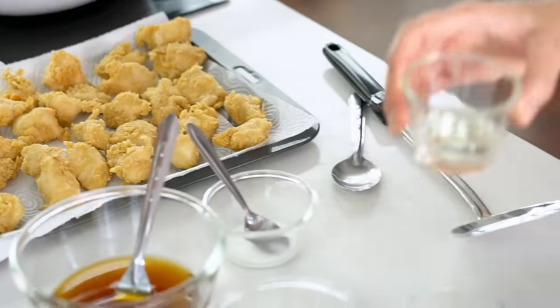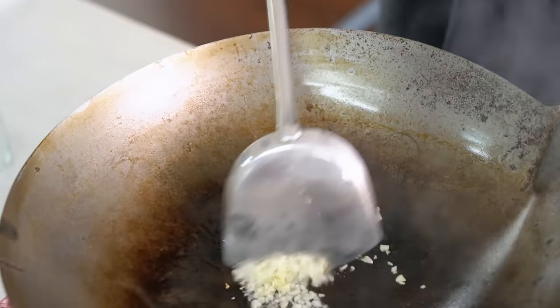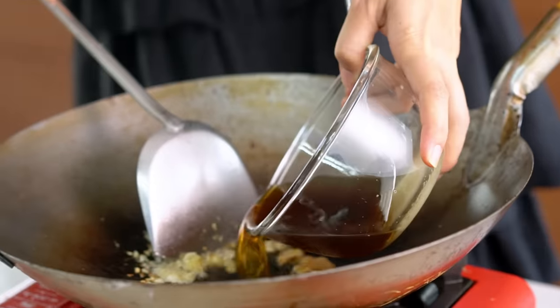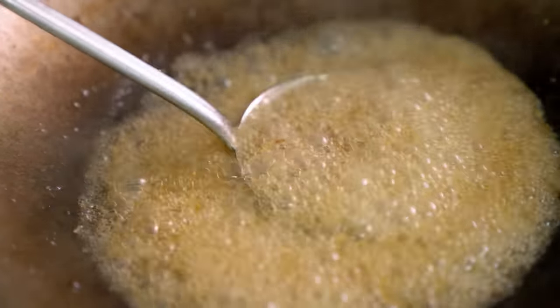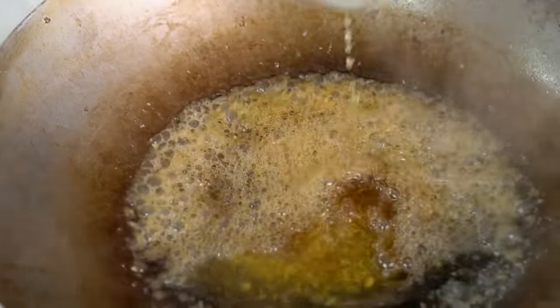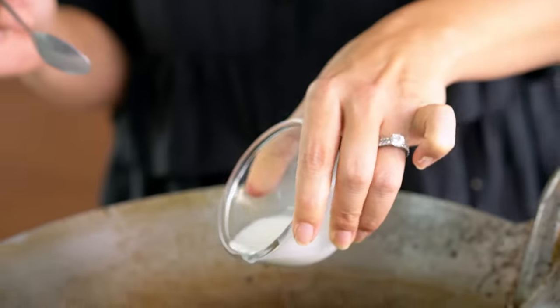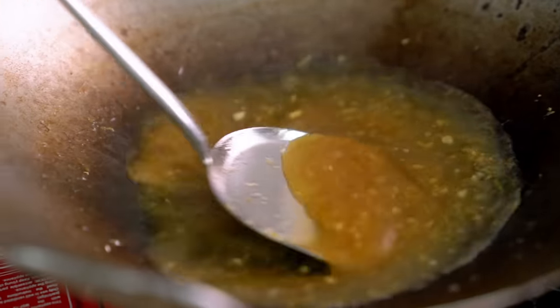Get your wok nice and hot, add in some oil, some garlic, some finely grated ginger. Then we add in the sauce — stir that through, making sure all of that sugar is dissolved. Simmer for a few minutes to let it bubble away and thicken up a little. And now the lemon juice — we've saved that till last because that's going to keep it really nice and fresh and tangy. If we added it in at the beginning, it would lose all of that beautiful flavour. Then straight away add in a mixture of cornstarch and water and — just like magic — we have a beautiful thick glossy lemon sauce.